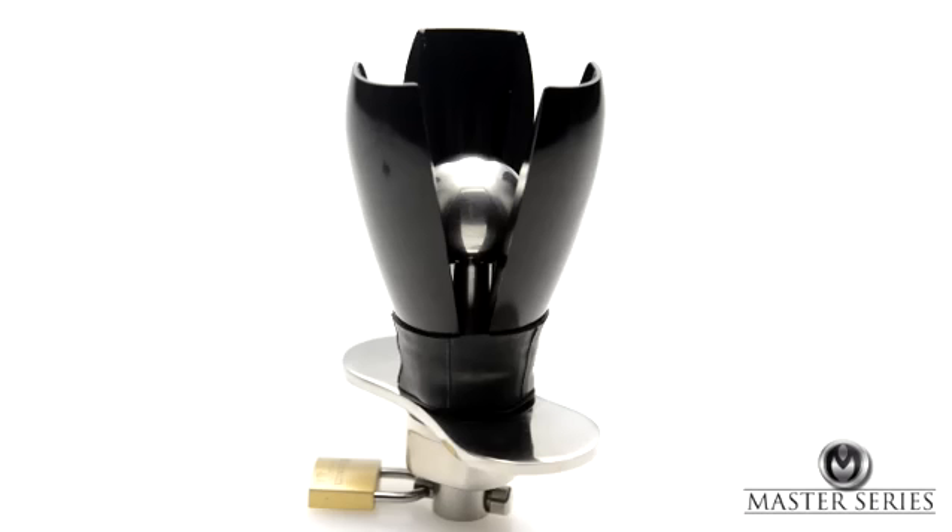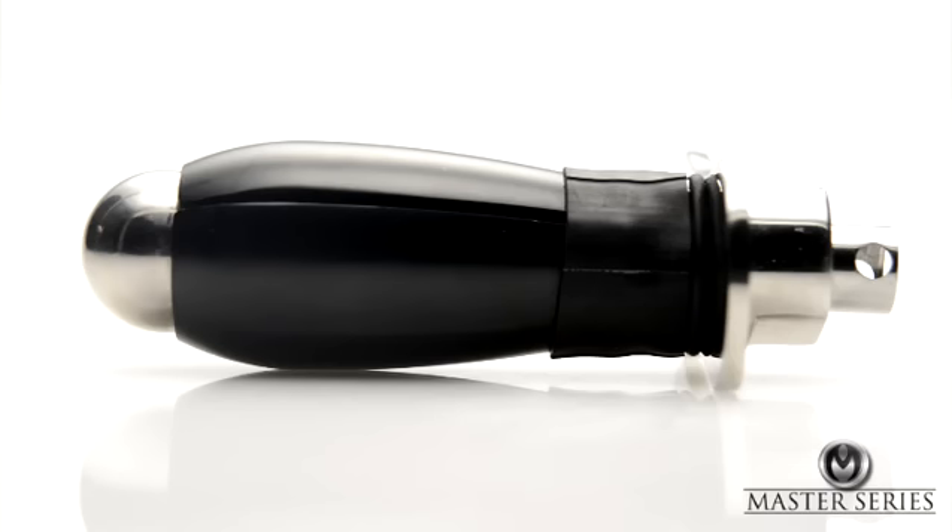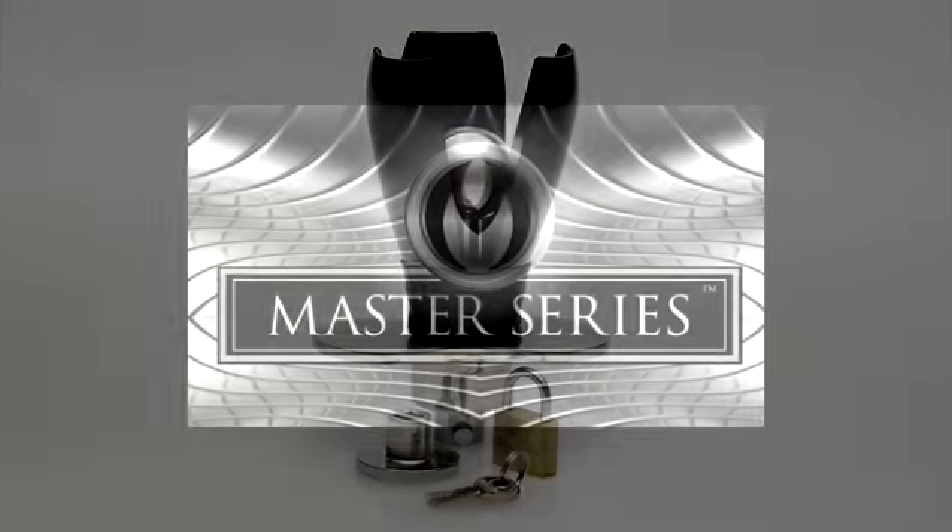A rubber cuff at the base of the plug prevents pinching and can be easily removed for cleanup. The plug is made of stainless steel and aluminum, creating a luxurious weight and feel. The deluxe locking anal plug.